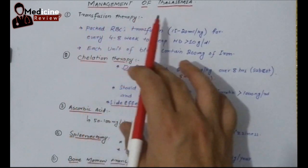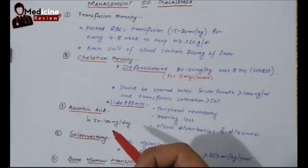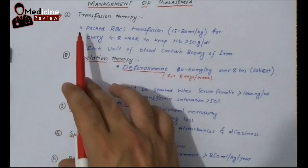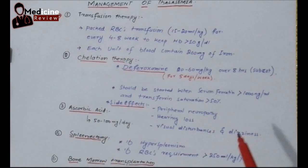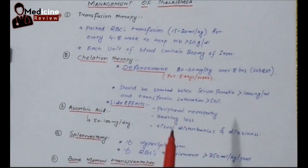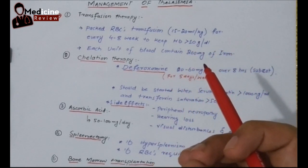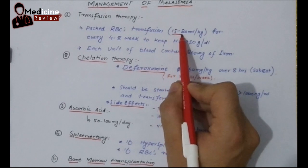From management of thalassemia, first of all, we have transfusion therapy. This is a life-saving therapy for the baby and it can really increase the quality of life. For that, we have to give only packed RBC transfusion because the only problem lies in the RBC. We don't need to give platelets or other cells of the whole blood, as whole blood can cause volume overload. We have to give packed RBC transfusion at 15 to 20 ml per kg.